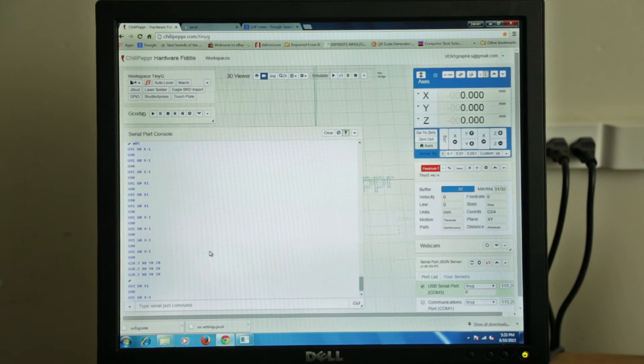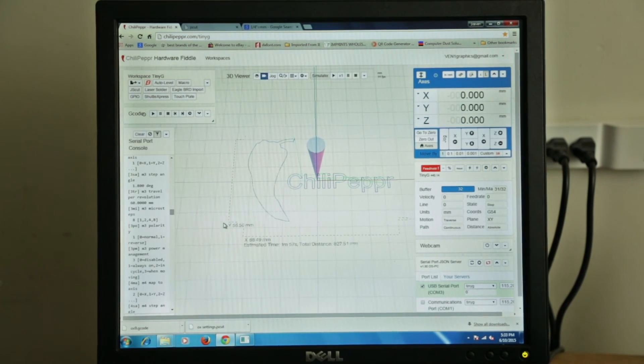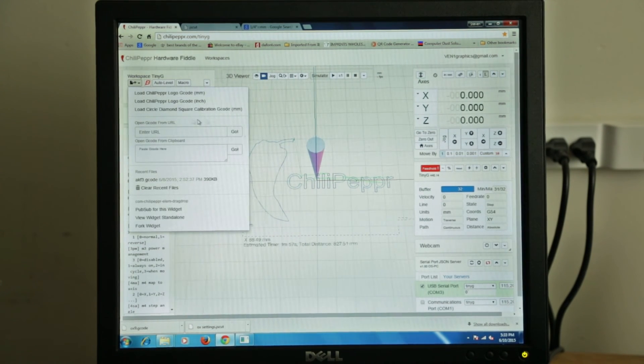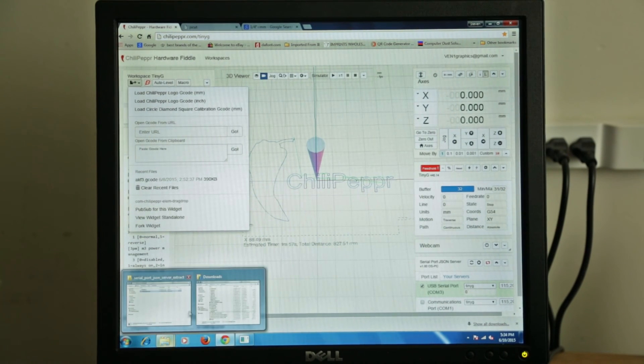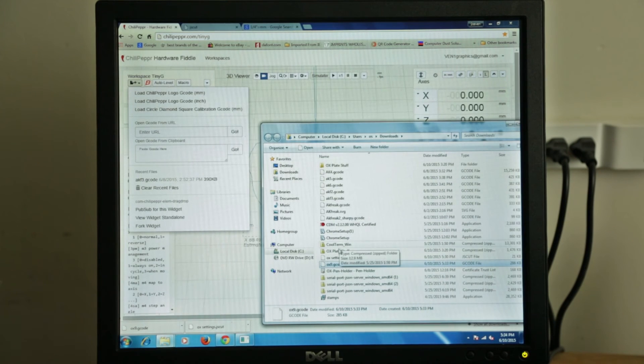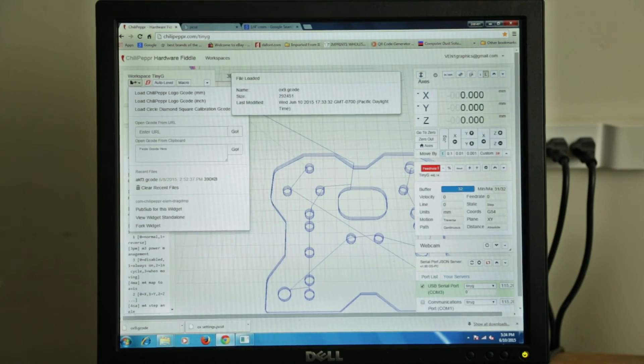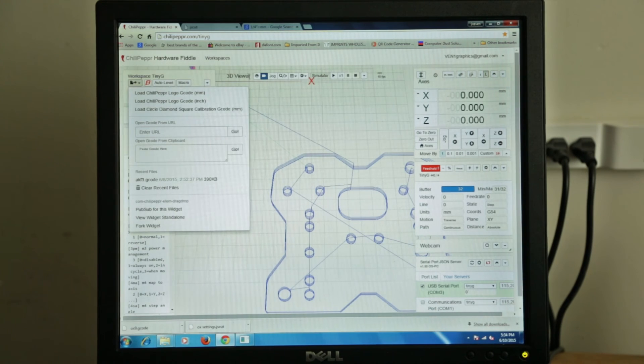So we'll go back over to Chili Pepper. If you come down here to this folder — this little drop-down menu right there — it loads things right here, and below there are recent files you've had open. To load new stuff it's real easy: you go to the folder where it's located and just drag it and drop it right on the window. And it says Ox9 G-code — bang — there's our plate, there's all our tool paths, everything's good to go. If you can't see it, just hit this eye window.